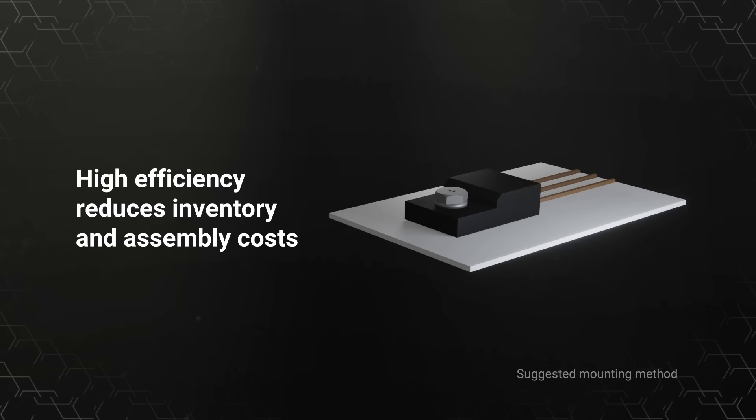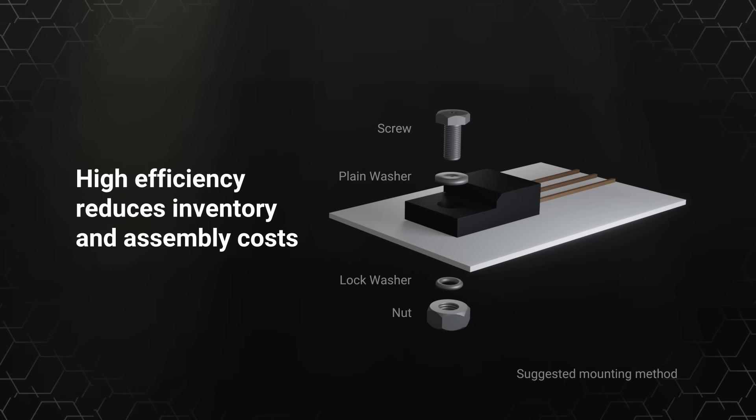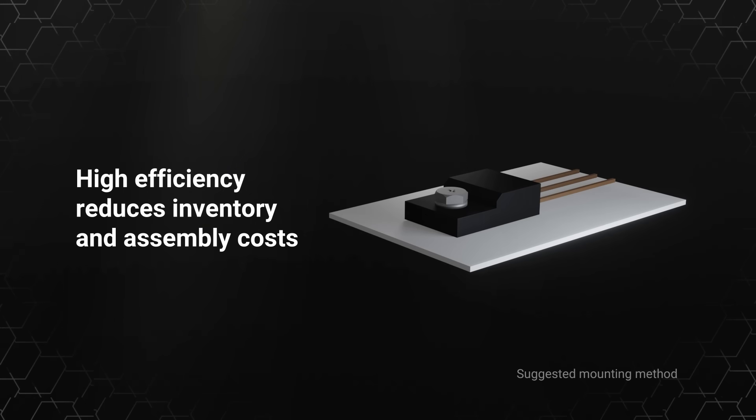Using the R78K series regulator modules can actually result in a lower total system cost. This is because the efficiency reduces the input current requirement, allowing for a smaller, lower cost primary power supply. It also reduces inventory and assembly costs, eliminating the size, weight, and cost of the heatsink, mounting screw, nut, and other items needed with a 78 series linear regulator.